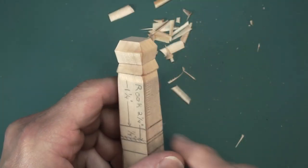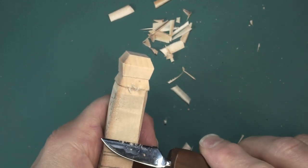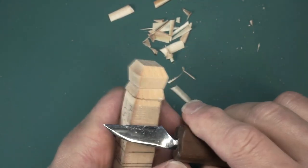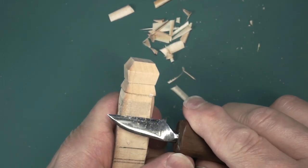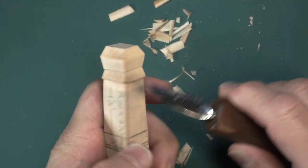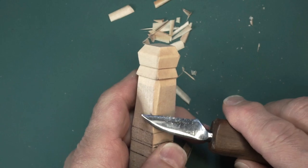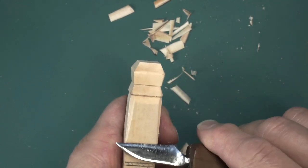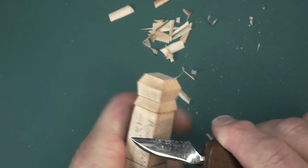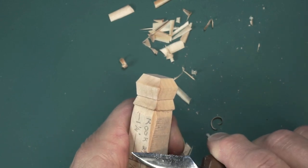Just thought I'd jump in here and point a couple things out that may be important. When you're doing the sides of the piece, keep in mind that it's a fairly long cut. If you're going against the grain, it'll very easily tear out. My suggestion would be to take very shallow cuts, especially if you're going against the grain — you'll start to feel the wood pull away from you and it'll want to go deeper rather than staying on the surface, and you potentially will expose grain and ruin your piece.